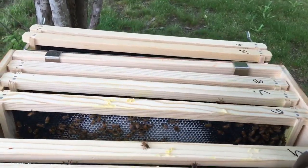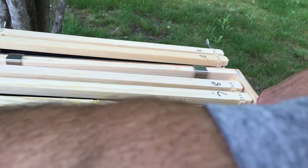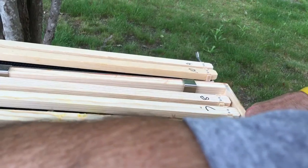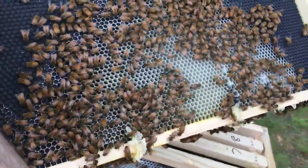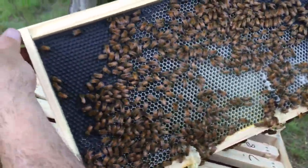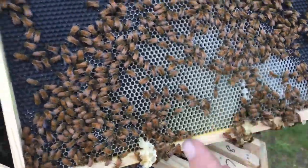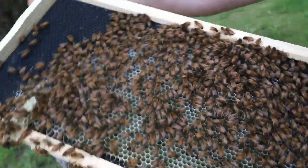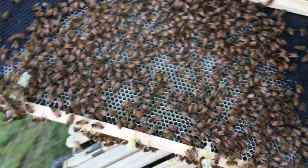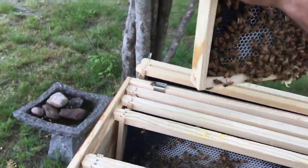Frame five is the same thing — we've got bur comb on the bottom. Our queen's on six, so I've got to be really careful. We've got some honey on the bottom there. She is laying a whole lot of eggs, which is awesome. She's really doing good — we've got eggs on six and five.